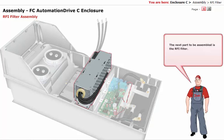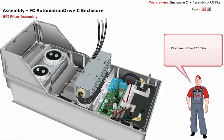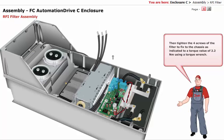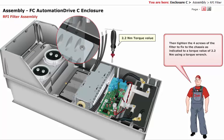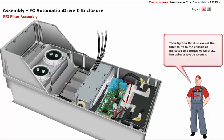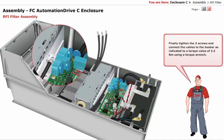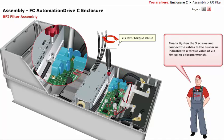The next part to be assembled is the RFI filter. First, mount the RFI filter. Then tighten the 4 screws of the filter to fix it to the chassis as indicated, to a torque value of 2.2 newton meter using a torque wrench. Finally, tighten the 3 screws and connect the cables to the bus bar as indicated, to a torque value of 2.2 newton meter using a torque wrench.